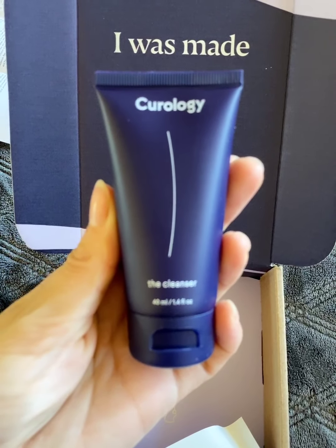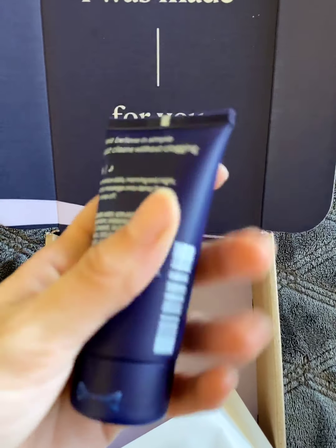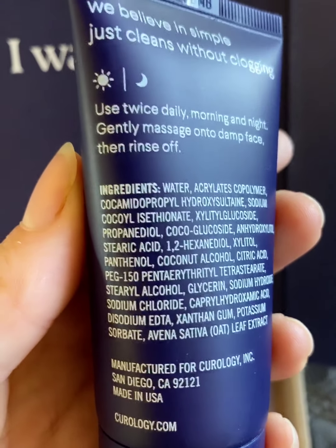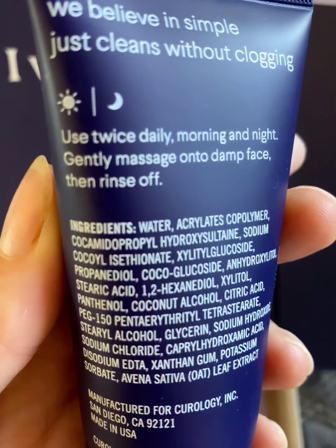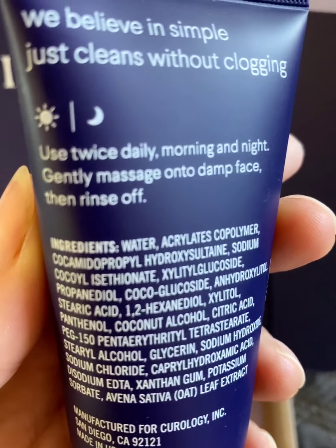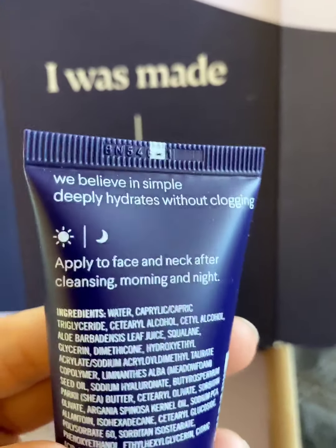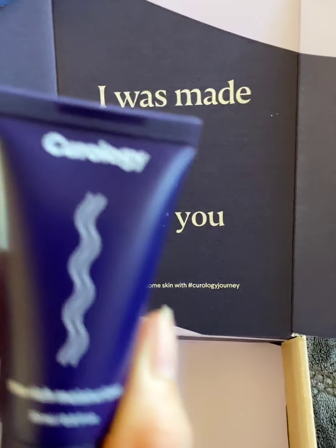This is the cleanser, and those are the ingredients. It tells you how to use it — you're going to be using this twice daily, morning and night. The moisturizer is also applied morning and night.